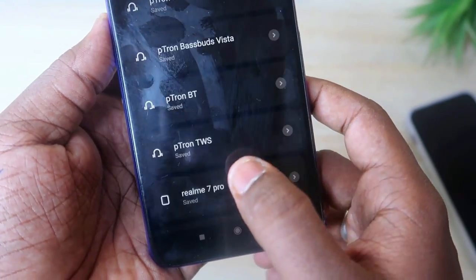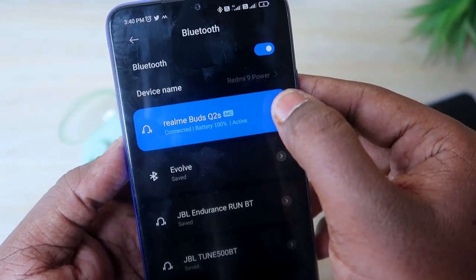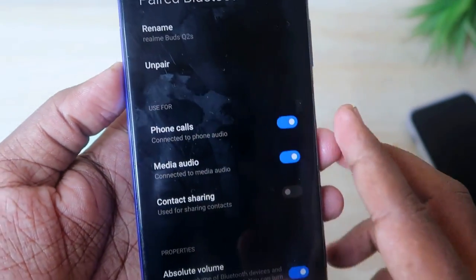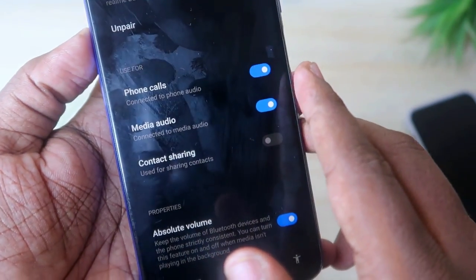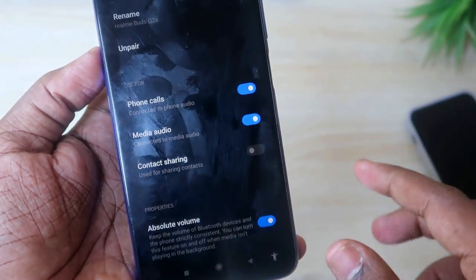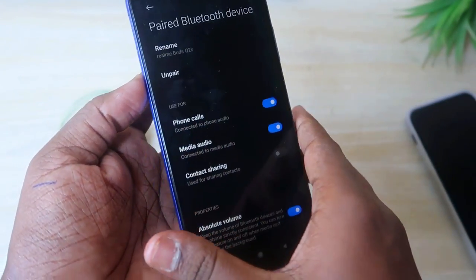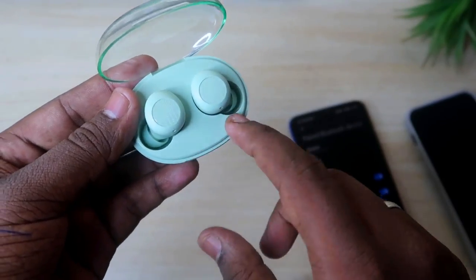Click the Pair option to connect the earbuds. Then open the Bluetooth device settings and confirm that options like Media Audio and Phone Calls are turned on. These options need to be enabled so you can hear audio without any issues.